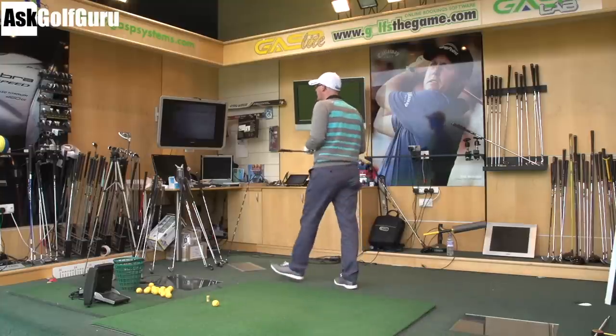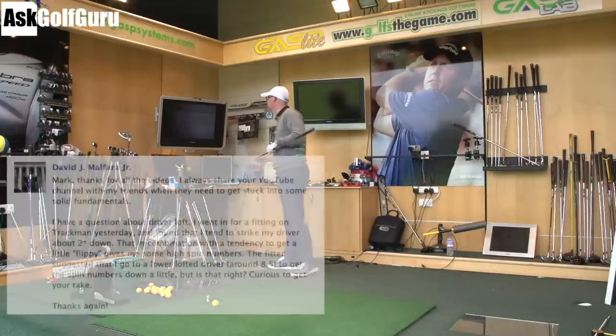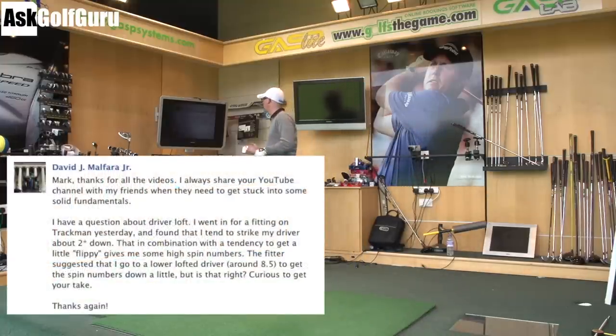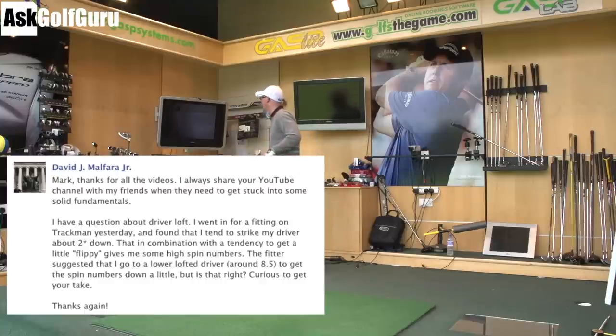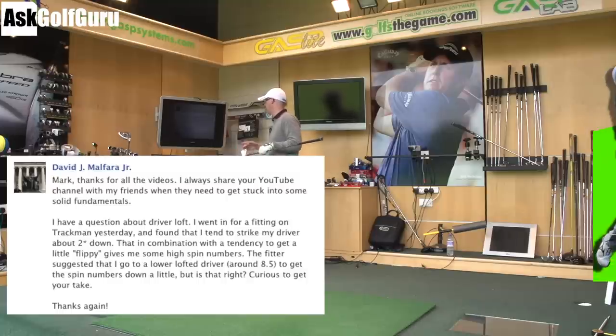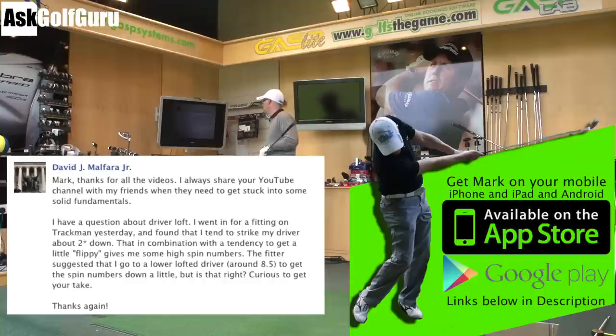So a question here from Facebook, coming from David. Mark, thanks for all the videos. I always share your YouTube channel with my friends when they need to get stuck into some fundamentals — thanks for sharing and the use of my little catchphrase there. I have a question about driver loft. I went for a fitting on Trackman yesterday and found that I tend to strike my driver about two degrees down. That in combination with a tendency to get a little flippy gives me some high spin numbers. The fitter suggested that I go to a lower lofted driver, around 8.5, to get the spin numbers down a little. But is that right? Curious to get your take.